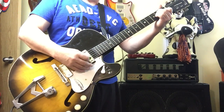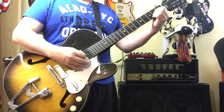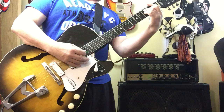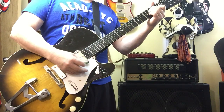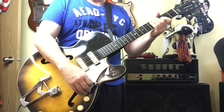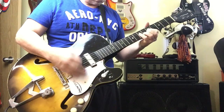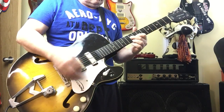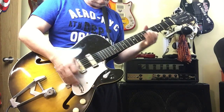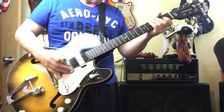Cool sound. Middle pickup. And the lead pickup, which has a lot more bite to it.